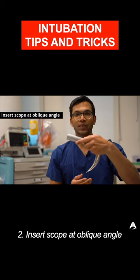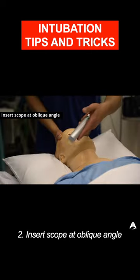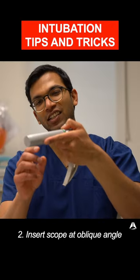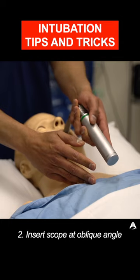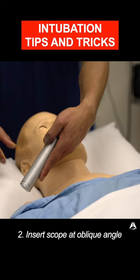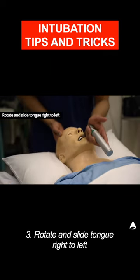I then insert the laryngoscope. Most people tell you to insert it like this, but what I do is insert it slightly to the side. In some people, this handle might get in the way, or the chest might get in the way of the handle. If I insert it to the side, that's never a problem because there's always space. And once it's in, I then tilt it around.